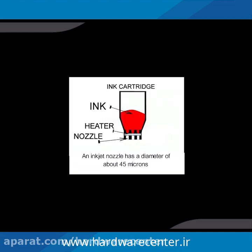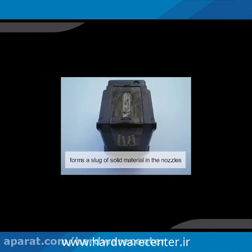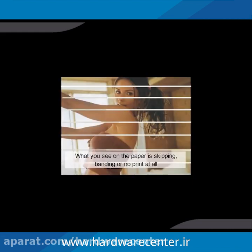An inkjet nozzle has a diameter of about 45 microns, which is about half the width of a human hair. When the cartridge becomes empty, the ink trapped in the nozzles is exposed to air from the inside and the outside. The ink begins to dry, and when dry, forms a slug of solid material in the nozzles. What you see on the paper is skipping, banding, or no print at all.